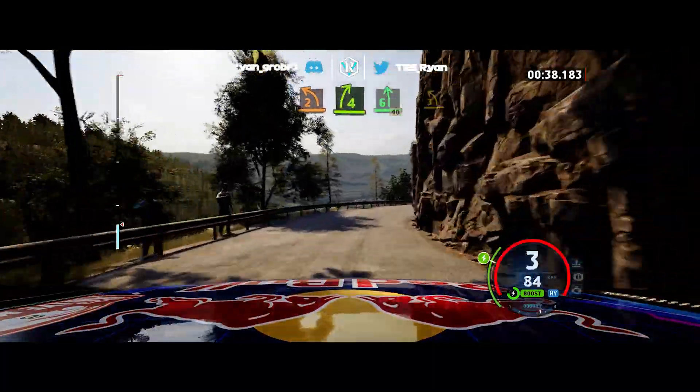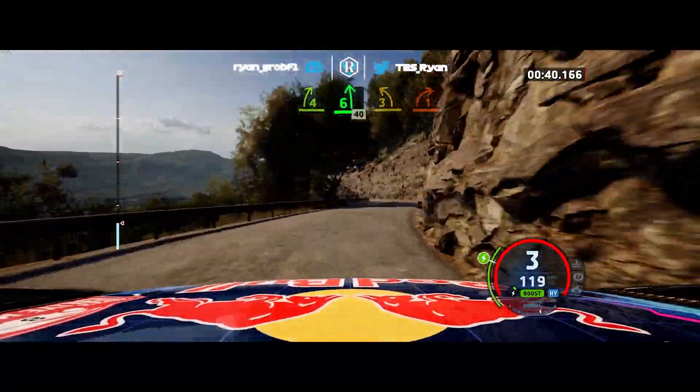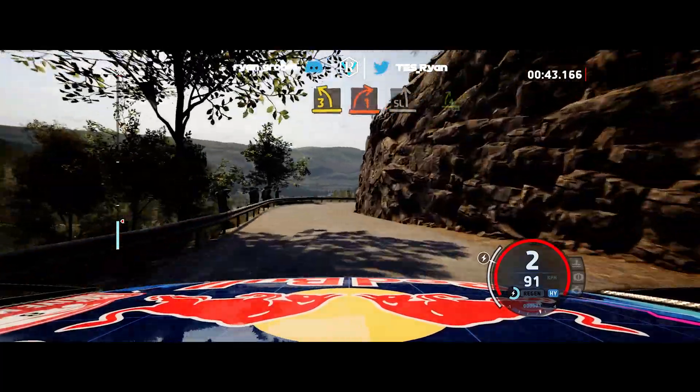40, 3 left, tight, to 1, go, 5 right, short, 5 left, to 4, 1, go, 50.